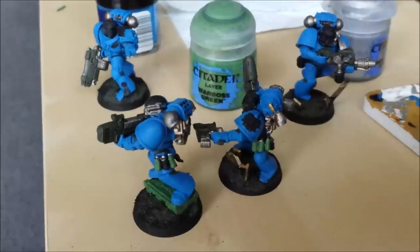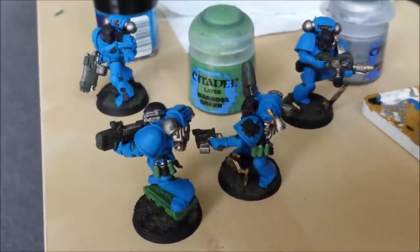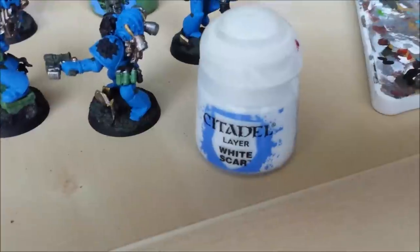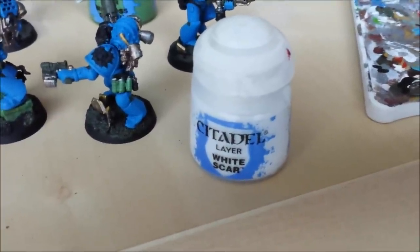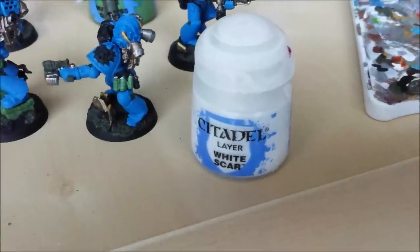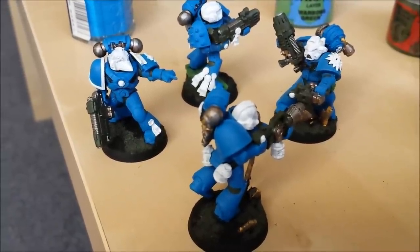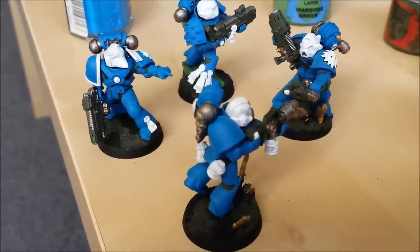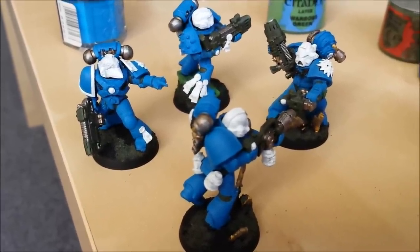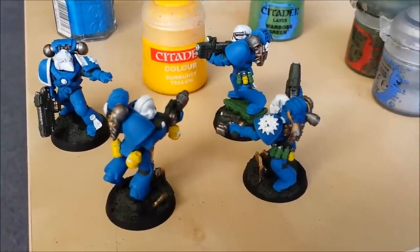A bit of Warboss Green on the frag grenades and on the ammo crate. I'm going to do the crack grenades yellow — to do yellow you need a white base underneath it first. To do red you need a white base underneath it first as well. There are a few dots of red on these models and a bit of yellow and quite a lot of white. White is a terrible colour to paint with — women and children run screaming from white. I use a nice thick layer white and it still sucks. White everywhere on the helmets, the yellow bottles, the flamer, and the shoulder pads.